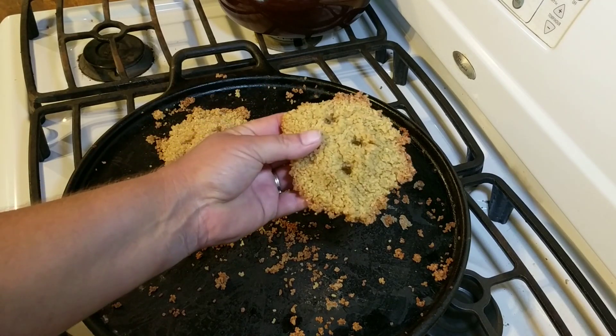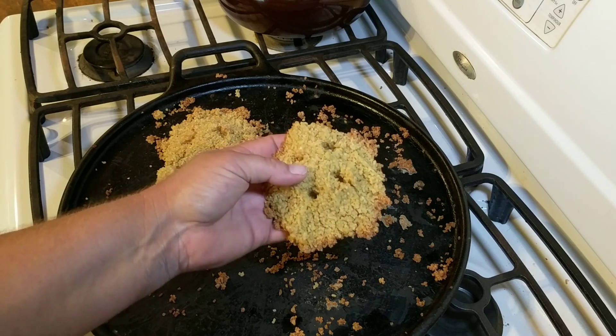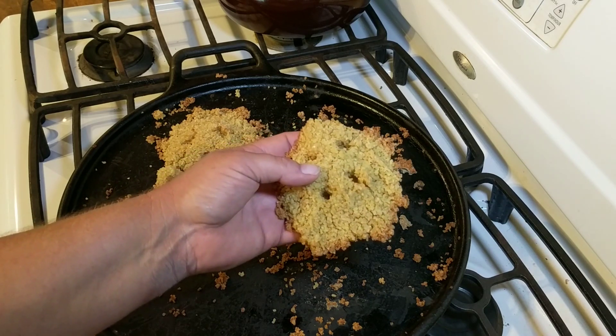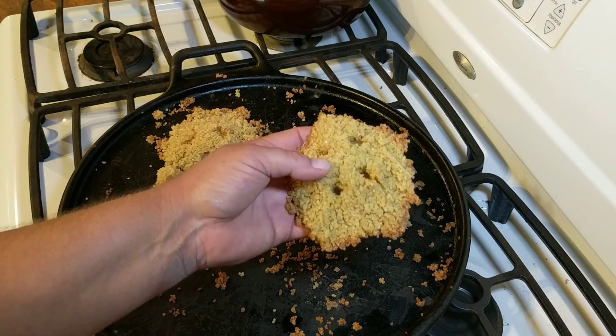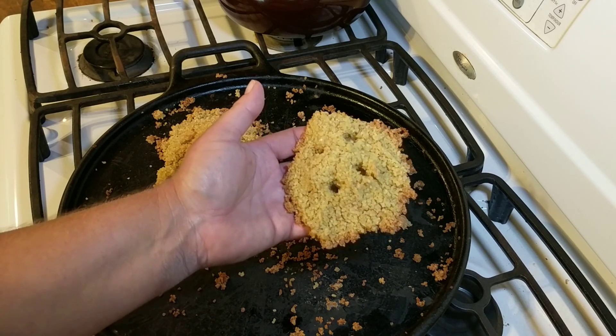These are Doomsday Survival Crackers. They are similar to hardtack, but they're supposed to last a lot longer. These ones were made following as closely as we possibly could find to the Doomsday Cracker recipe the United States Government used during the Cold War.